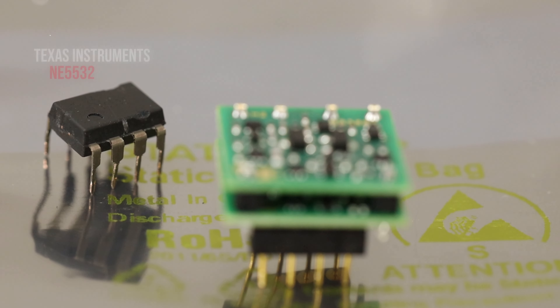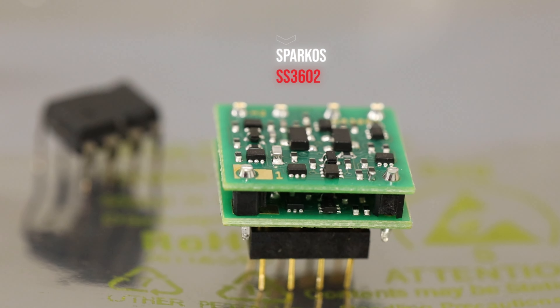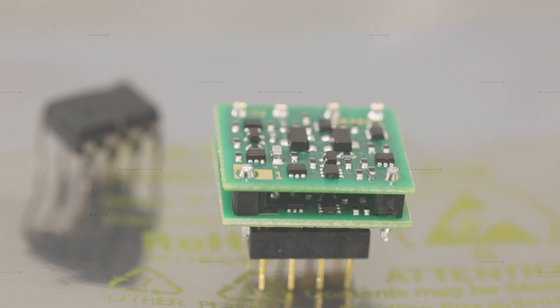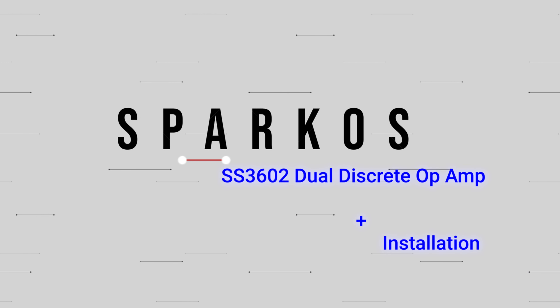I'm not going to claim to have golden ears here. I want to talk about something today that gets people riled up: rolling op-amps.